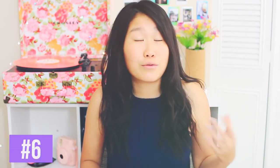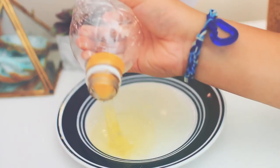The easiest way to separate egg white and egg yolk is by grabbing an empty water bottle and sucking the yolk out of it.